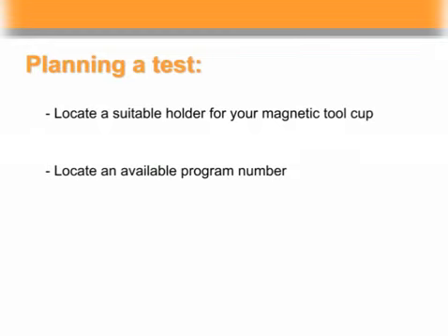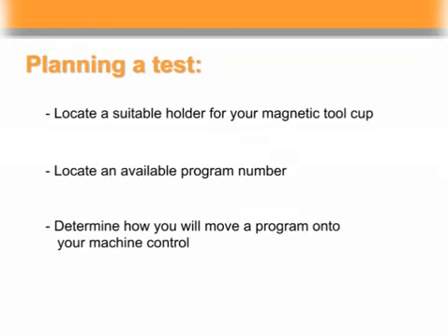Look at the control for an available program number. You will need three numbers for a machining center and one for a lathe. Lastly, determine how you will move the program onto your machine control, either through a USB device, floppy drive, PCMCIA card, DNC, RS-232, or other.